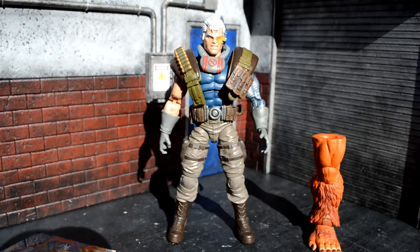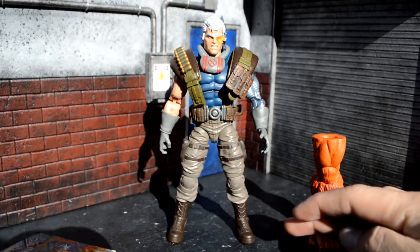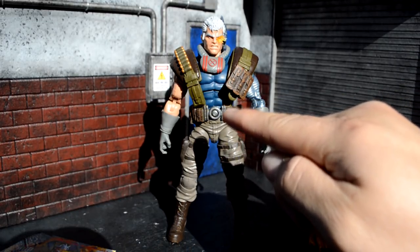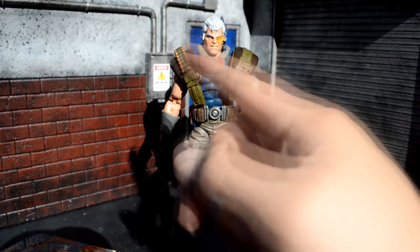Aesthetically, this figure looks amazing. It reminds me of the old school one that had like six points of articulation — I really think they were going after that look. But he looks freaking badass. He has the Nuke boots and legs that are just painted tan, and then the upper torso looks to be a new mold.